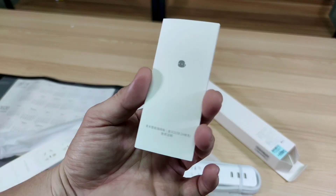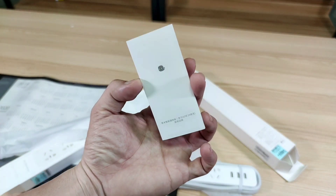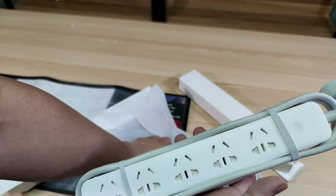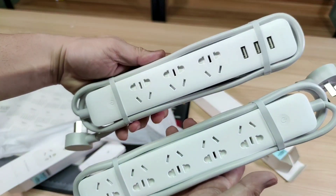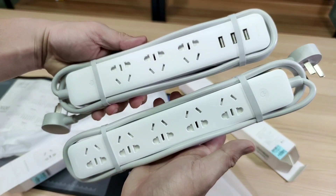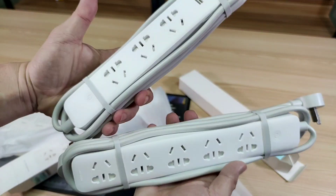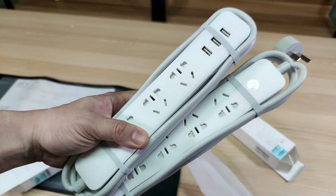So yeah, this is it — the Mijia smart power strip version 2. I'm Mitch 002 for Xiaomi Review, and I hope to see you in my next video. Goodbye!